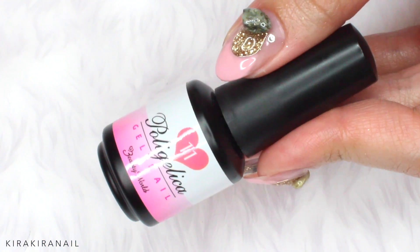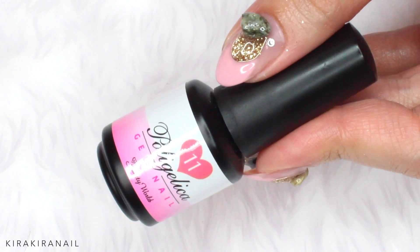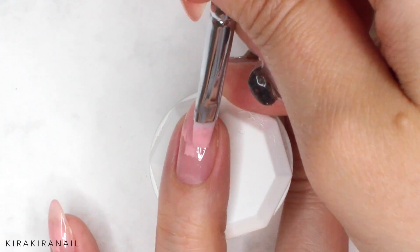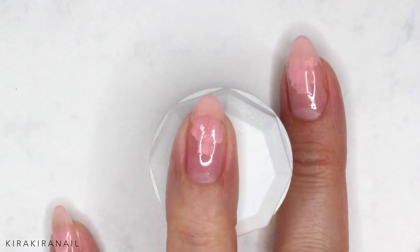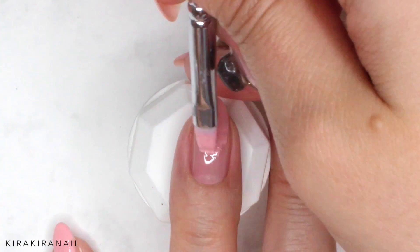Hey guys, welcome to a new gel nail art tutorial. Last year I went to Nice and I got a bunch of stones from the beach. Last week I went to Nice again and I thought it would be fun to make a manicure with those stones. This is how the design looks like up close, so let's get started with the tutorial.